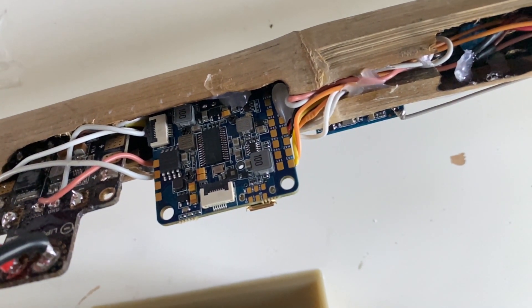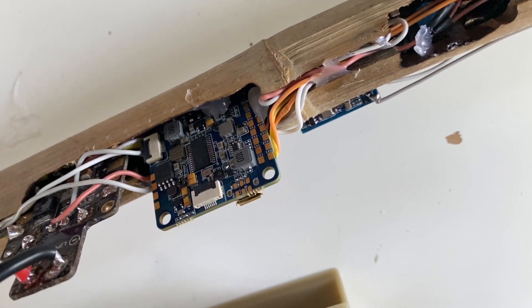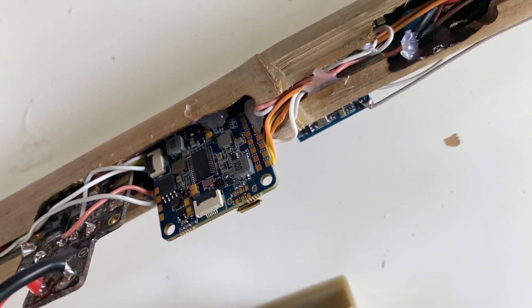For the flight controller I used an Omnibus F4 Pro, which is way too nice for something this stupid, but it's all I have that's compatible with iNav — I'll get to that in a minute.